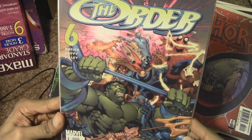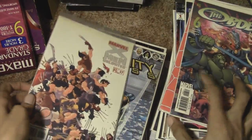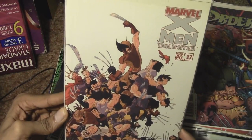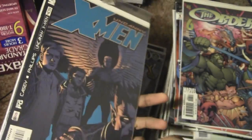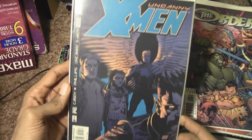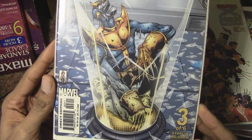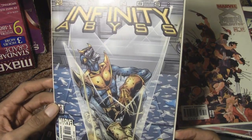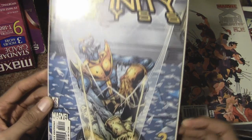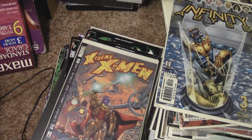I did not know I had this — The Order. You know what, I think most of these I never even got around to reading. I just got around to collecting but not reading, so I better get on that. Ultimate X-Men — pretty cool. The Uncanny X-Men right there. And wow, Thanos Infinity Abyss — I was unaware I owned this but I own it and it's cool. Why are there claws coming out of Thanos's glove?